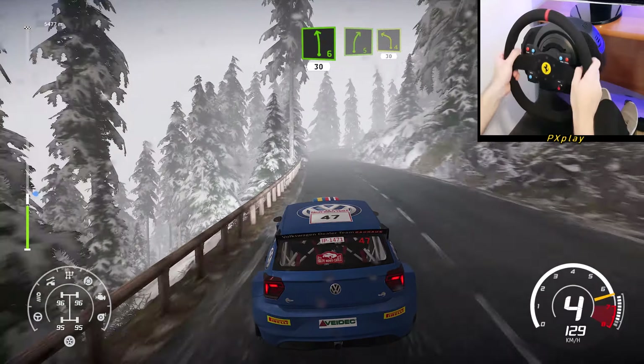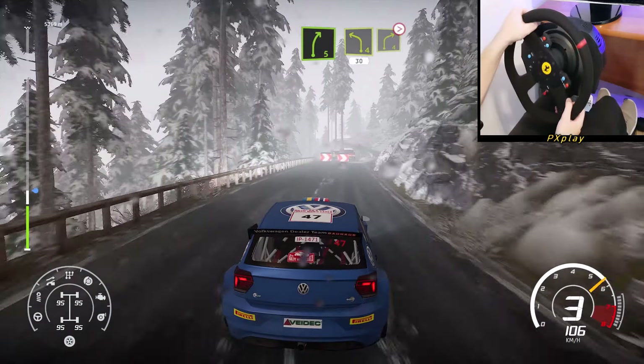Right 5, caution, junction right, narrows into left 4, 30. Right 4, tightens.